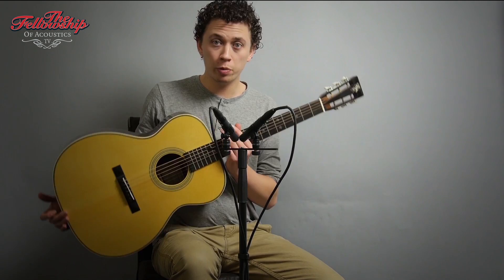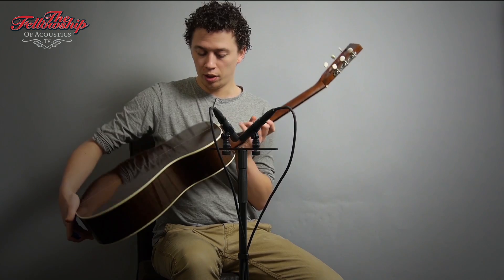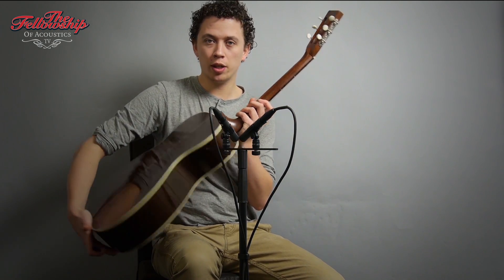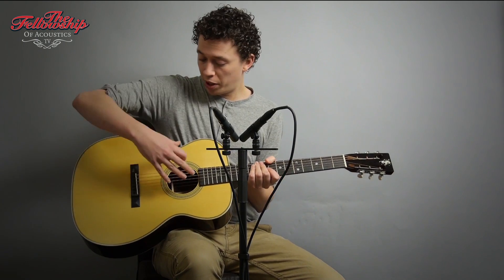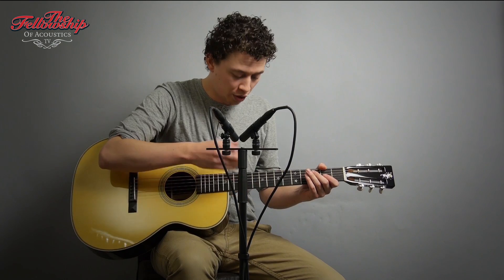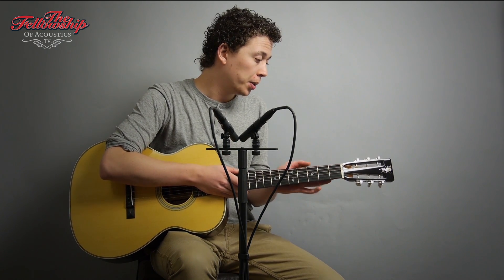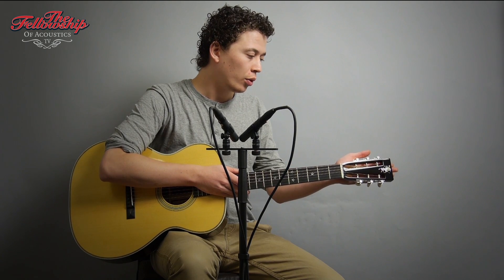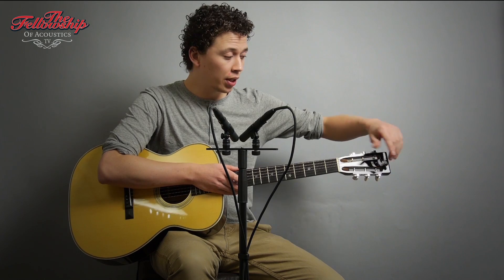This beautiful instrument features Madagascar rosewood back and sides, bound with ivory and a herringbone stripe down the middle, a beautiful Italian spruce top, a note pickguard, an ebony bridge, ebony fretboard with star inlays, a really comfortable mahogany neck, slotted headstock with golden age nickel tuners, ebony headstock veneer, and a beautiful horse inlay.